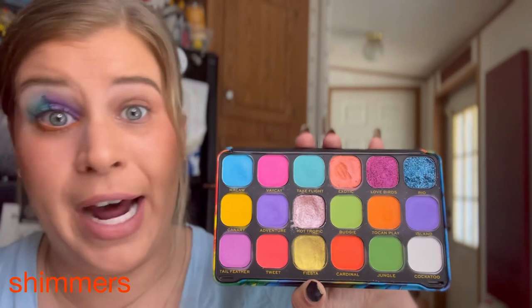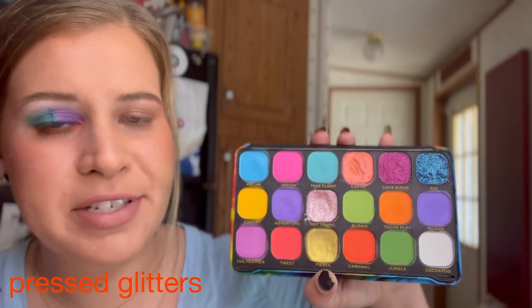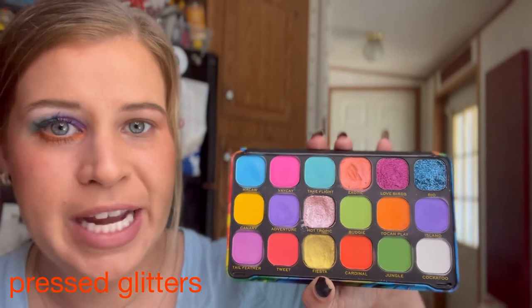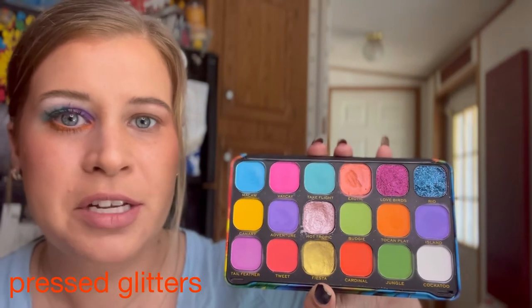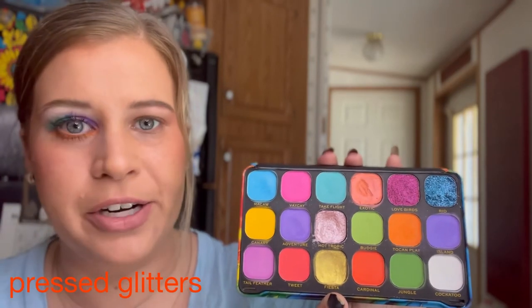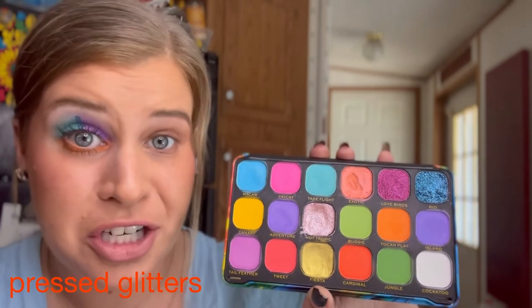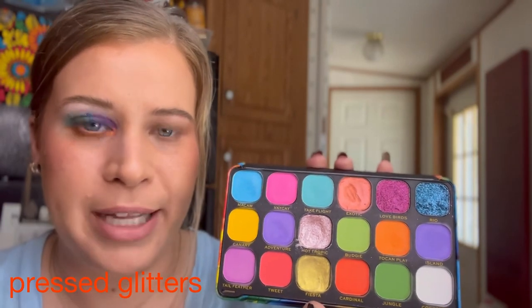As far as easily getting the shimmers onto a brush, they will not cooperate. Now there are two pressed glitters and I'm not opposed to pressed glitters in palettes as long as they're the right formula. I appreciate these in particular because they are self-adhesive — they have a sticky base so you don't need glitter adhesive or glue to get them to stick to your eye. Although the glitter particles are quite large, they apply uniformly. They work fine with a brush or finger, but best with a silicone applicator. Here are some swatches so you can see how every shade looks.